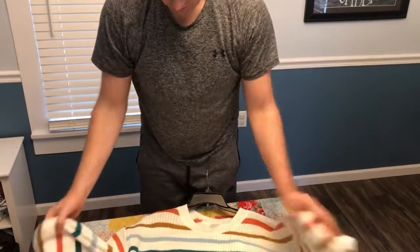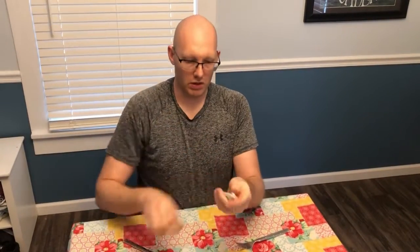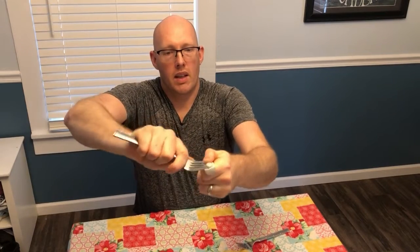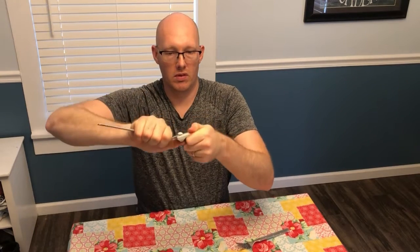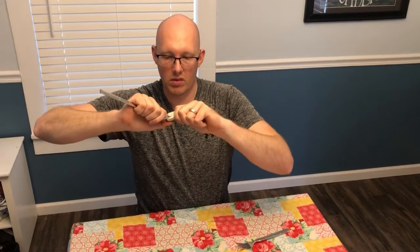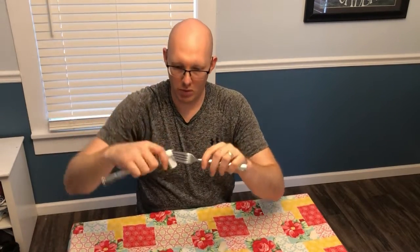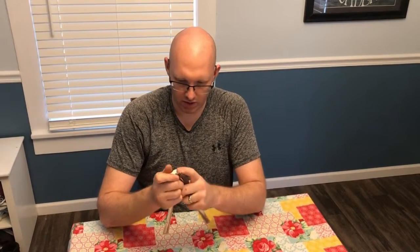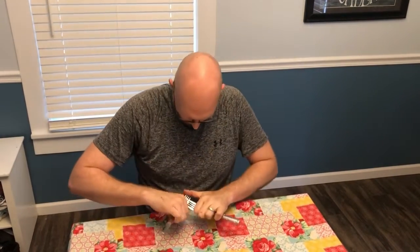So if you're ever in a situation where you've bought an item and the security tag was not removed, I'll show you without the shirt on there. You put one fork between the pin and the security tag, like so. And then your other fork is going to go between fork number one and the security device, just like that.